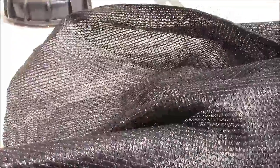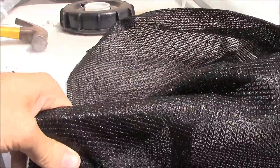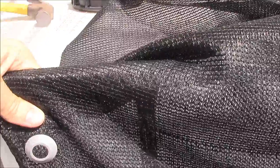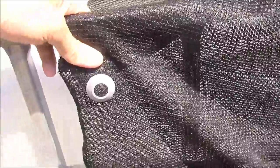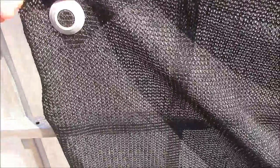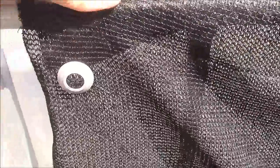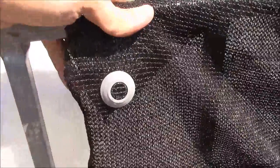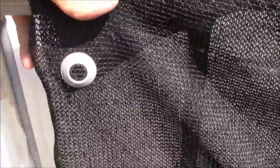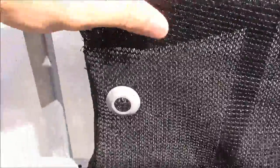Since we've got some extra cloth on top, I don't really want to cut it — I don't need to. The extra cloth will just provide additional protection against the sun. I'm going to put another rivet on the backside on this excess fabric, and that's going to help hold it up over the rail. It'll hold it up as well as hold the two pieces together, and then I'll be able to zip tie them.